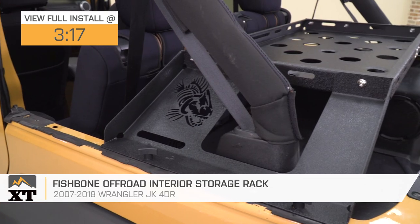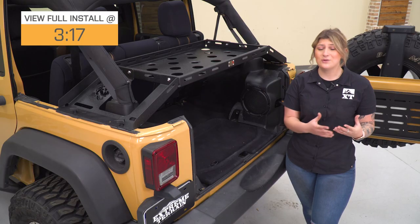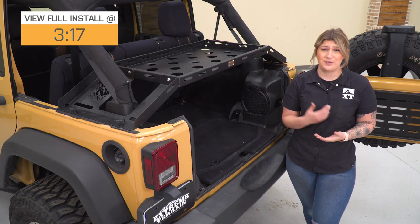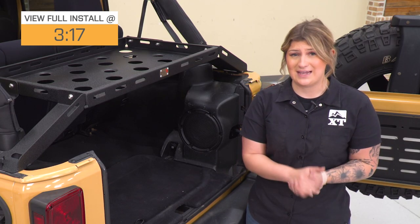This will be great for the Jeep owner who is carrying a lot of cargo in the back of their Jeep and wants to stay a little bit more organized when they're taking their Jeep off-road, when you're taking your Jeep camping, or in just everyday life.